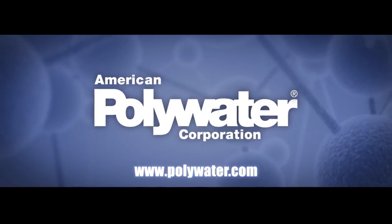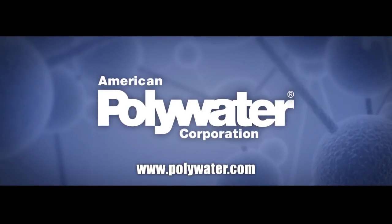For this and more information, please visit our website at www.polywater.com.